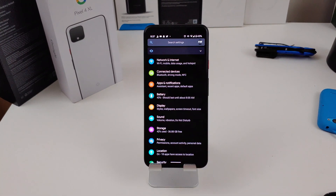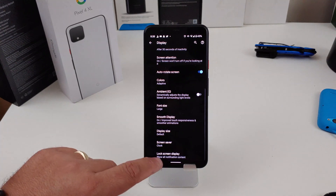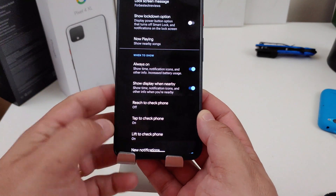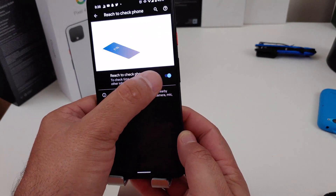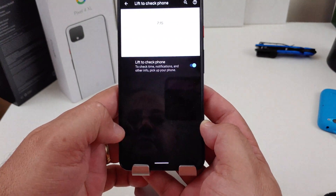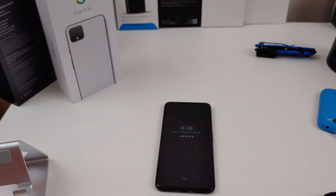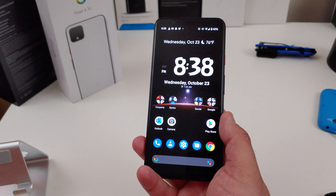What you want to do is go into your settings, go into Display, then go into Advanced. You want to go to Lock Screen Display. At the bottom it says 'Reach to check for phone' — I have it turned off. If you turn it on, it will try to wake your phone up to check the time. You can turn that off, and instead what I recommend is turning on 'Lift to check phone.' It has the same motion idea — it works the same way.